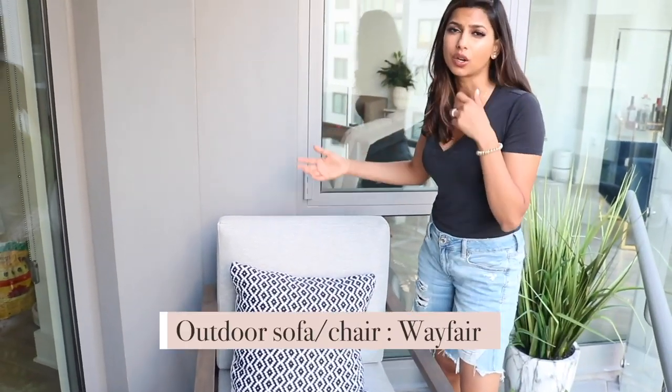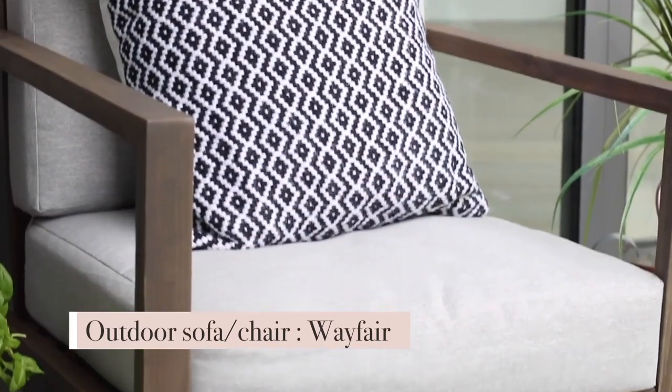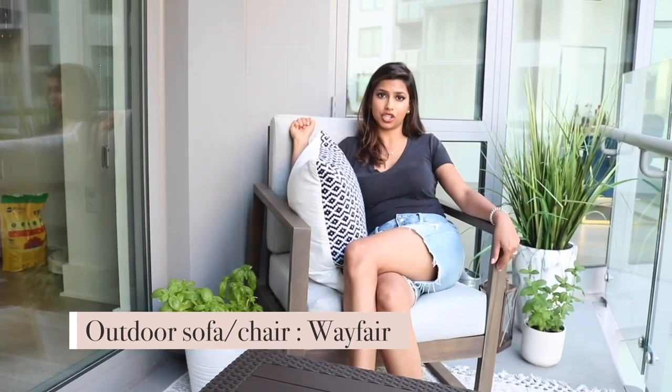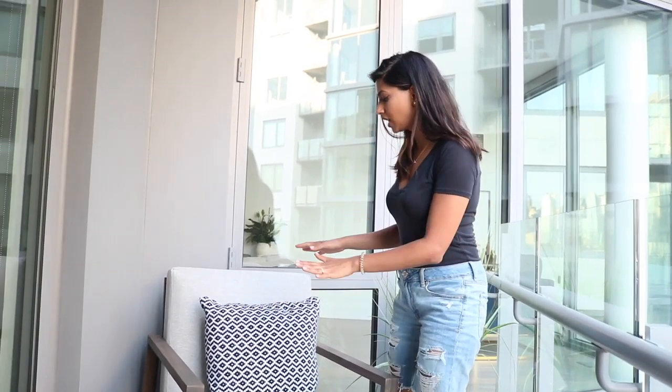The first focus piece is these outdoor chairs — outdoor couches — I don't even really know what they are, but what I know is they are hella comfortable and gorgeous. You honestly don't even need an outdoor pillow because the stuffing back here is more than enough. This was really easy to assemble — it took a total of maybe 10 minutes per chair, really quick and really simple. These are from Wayfair — highly recommend them and I'll link them below.